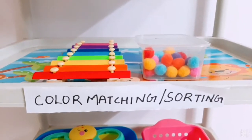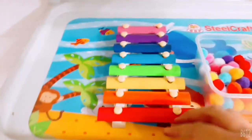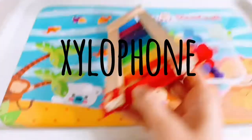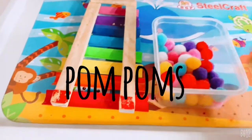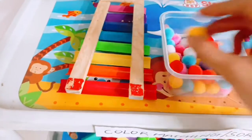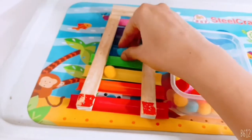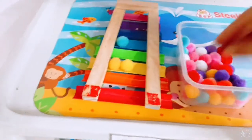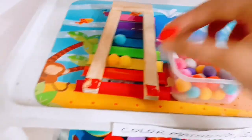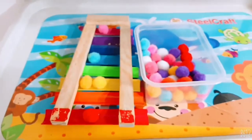The next is the color matching and sorting activity. I had this xylophone and I had these pom-poms. It's basically a color matching activity — yellow goes here, blue comes here, then yellow here. It is a really great activity to learn colors and matching.